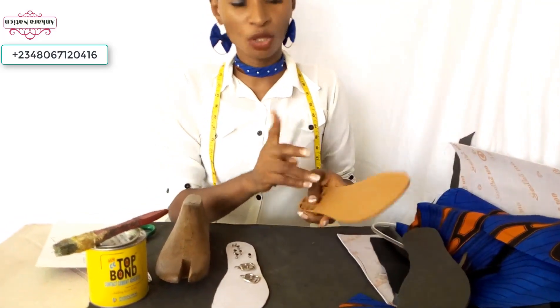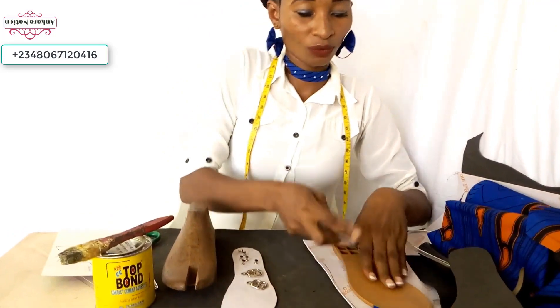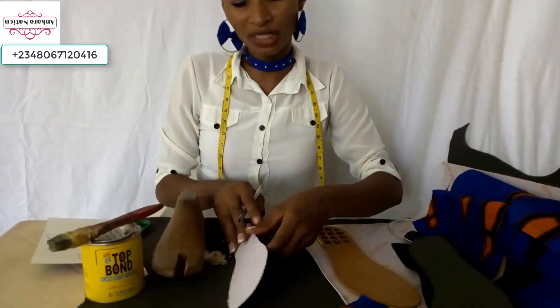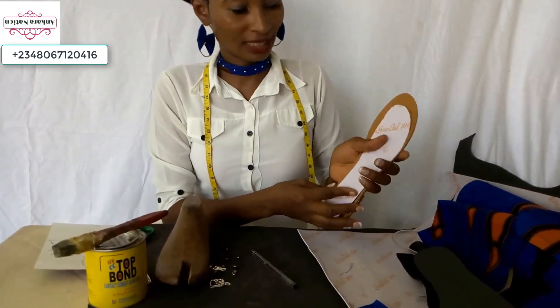Pick your slipper sole again, place it on your paper fiber, draw out the shape of your slipper. When you are cutting it out, cut it out in a smaller size than your slipper sole.